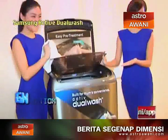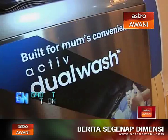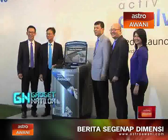The Active Dual Wash is available now, with a recommended retail price starting from RM1,499 to RM2,999 for capacities of 9kg to 16kg.